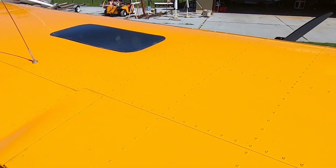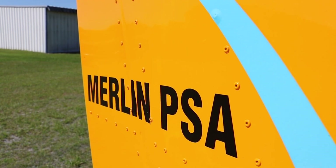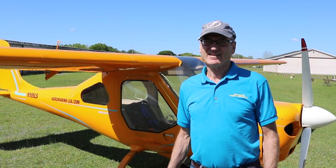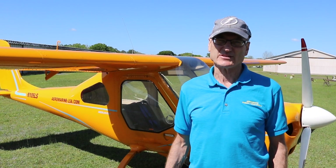So this is a four-stroke water-cooled V-twin at 61 horsepower — we round it down to 60. Tell us the price point and the different kit levels. It's kind of surprising how inexpensive this is.